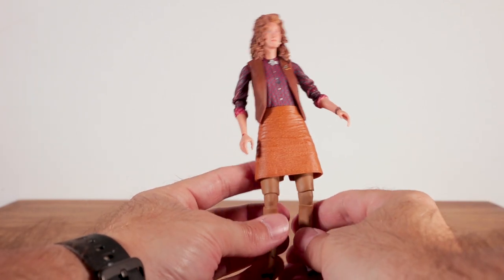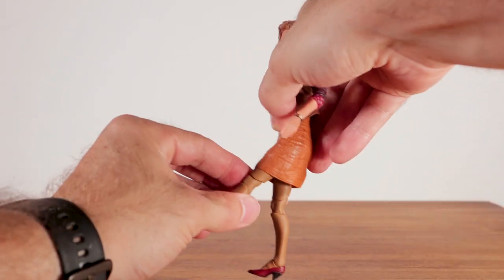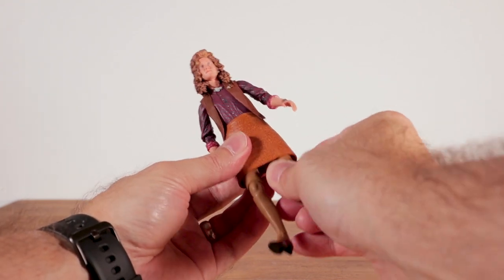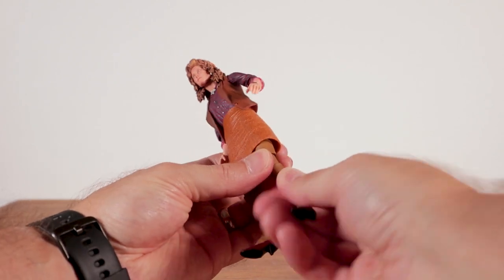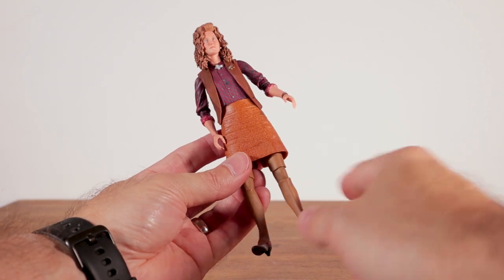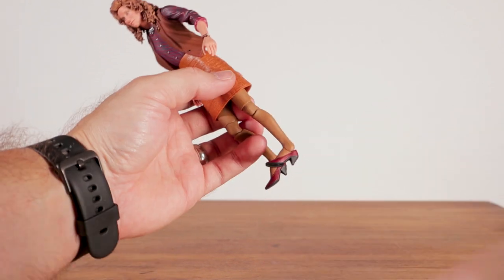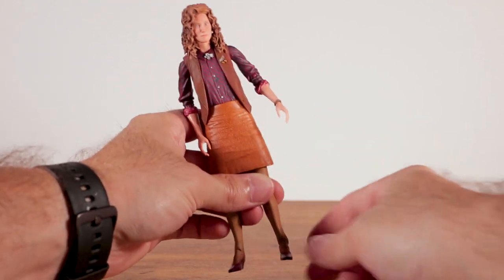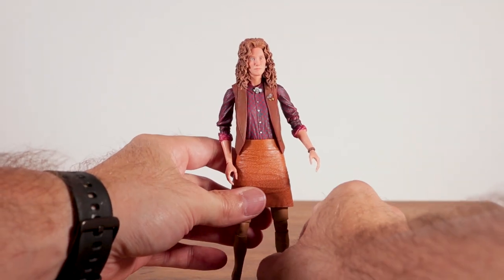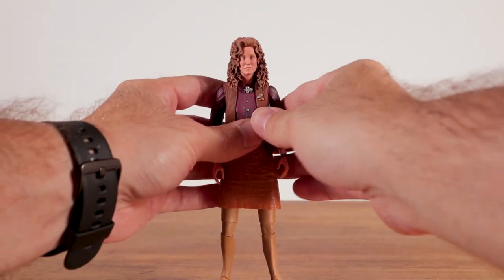Down in the torso it's basically just at the waist — there's no actual torso joint. She can only crunch forward a little and arch back slightly. She doesn't have a lot of side-to-side movement but she does swivel at the waist. Due to the skirt, hip range of motion is limited — she can't do much in the way of splits or kick forward, but it's not bad considering the skirt. There's a swivel at the knee and good range of motion with the knee joint. Down at the ankle she has a hinge, but the ankle rocker is the most problematic — it's really difficult to get her foot to sit flat on the ground. Overall, the articulation is not too bad.